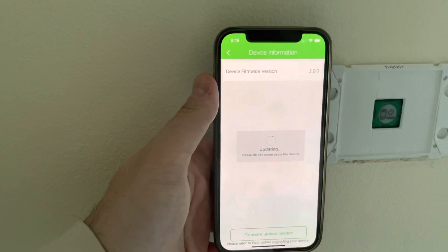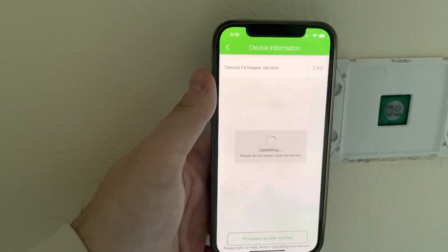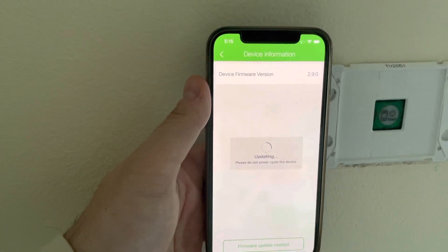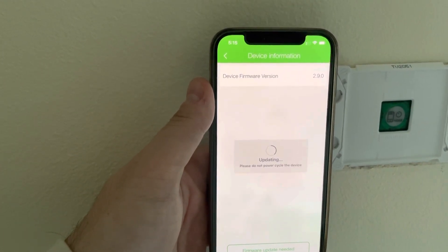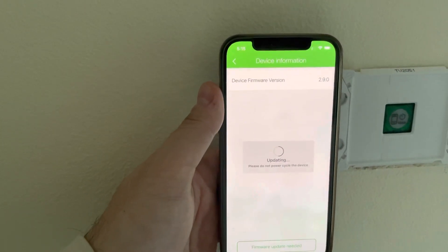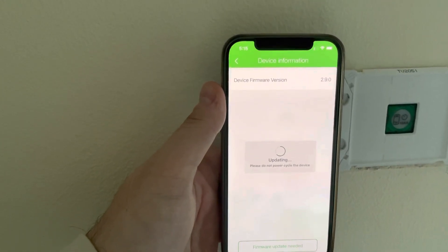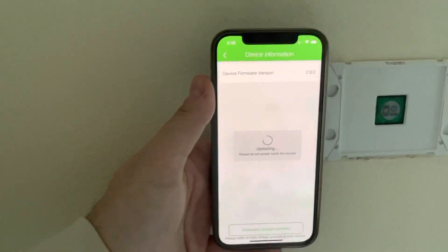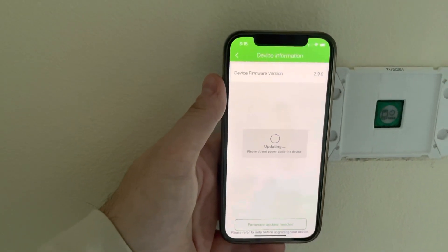While that's updating, I'll just confirm: out of the box they come as Bluetooth by default. To make it into Zigbee mode, you need to update the firmware and then flick it over to Zigbee mode. I'll then show you how I've got it running with Homebridge and HomeKit via a Conbee 2 stick in my Raspberry Pi.